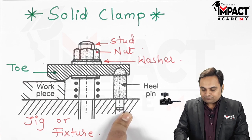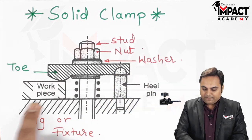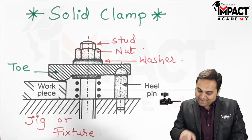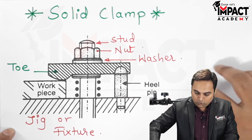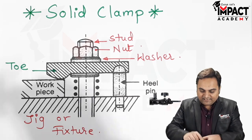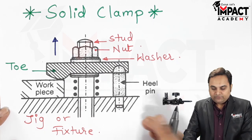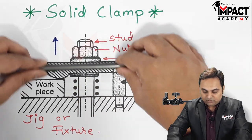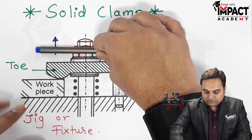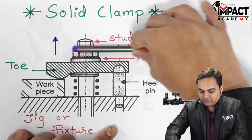This is the explanation of the solid clamp. At the same time, there is a heel pin provided — because of this heel pin, the strap is held parallel to the jig or fixture body. One of the disadvantages of the solid clamp is that when it is moving in the upward direction during unloading, there are no chances of this strap or toe to slide sideways.